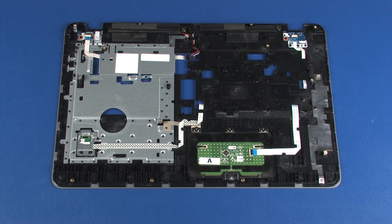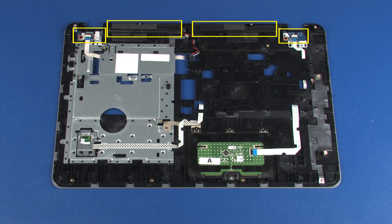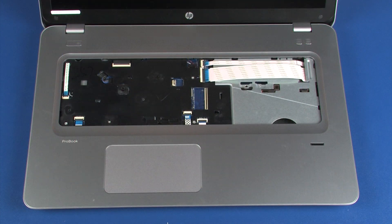Before installing a new top cover, remove the following from the old top cover and install onto the new top cover: power button board, function button board, speakers, and fingerprint reader board. Reverse this procedure to install the top cover.